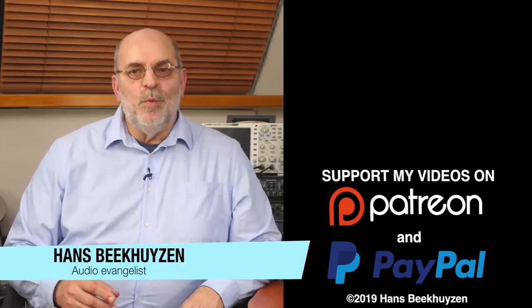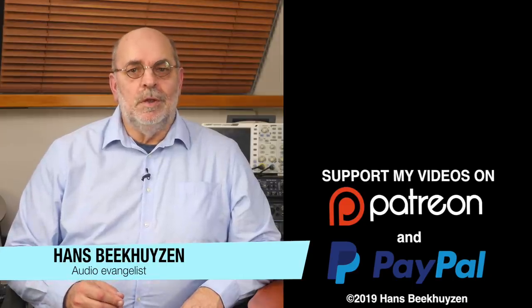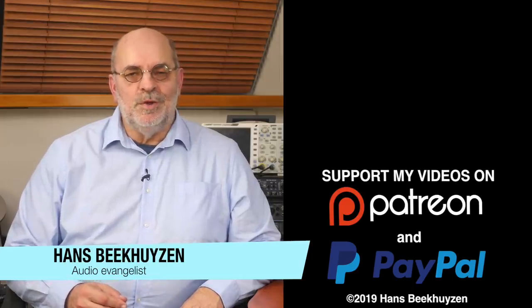I'm Hans Beekhuyzen, thank you for watching and see you in the next show or on the HBproject.com. And whatever you do, enjoy the music.